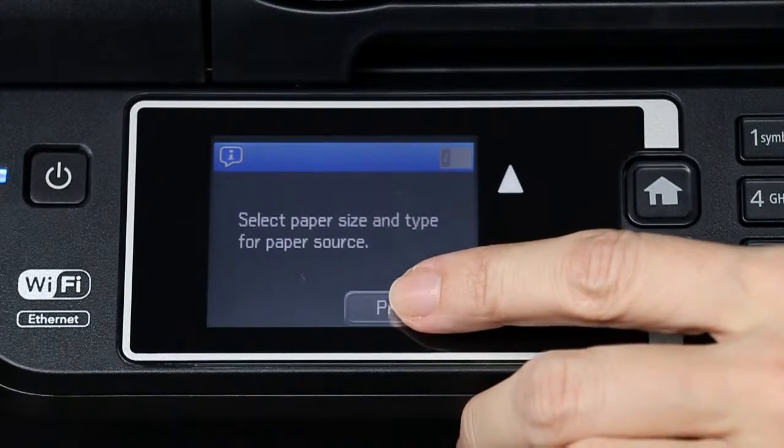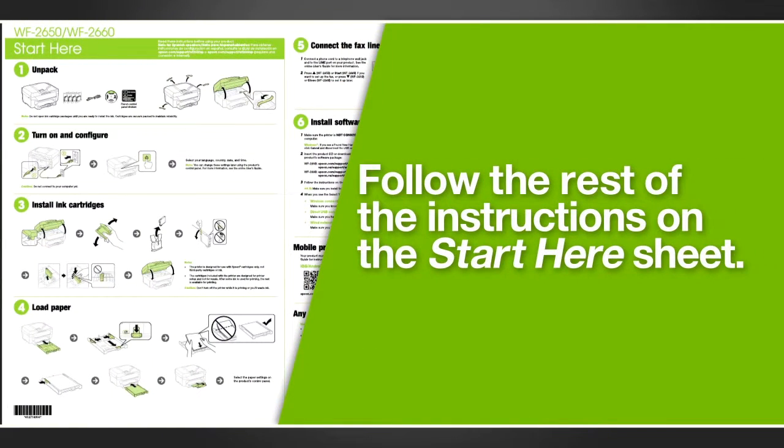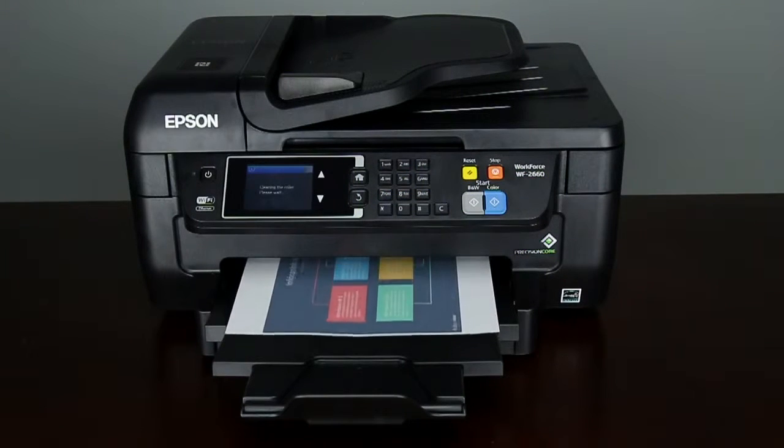Select the correct paper size and paper type, then press OK. Follow the steps on your Start Here Sheet that came with your printer to connect your product to your computer or network and install the software. You're now ready to print your documents.